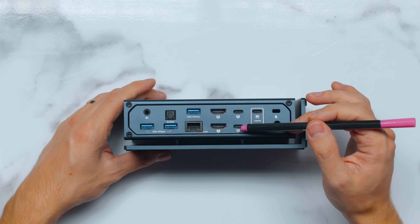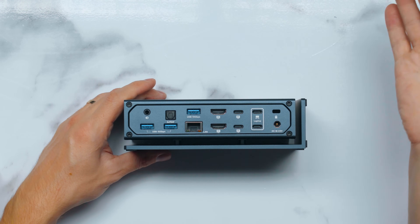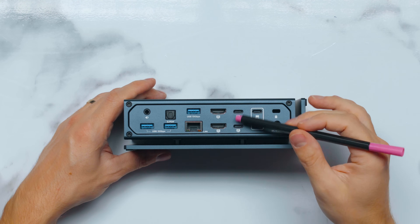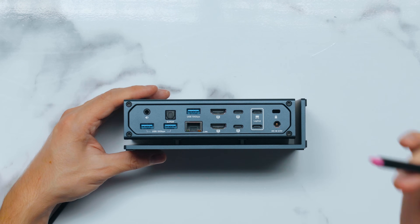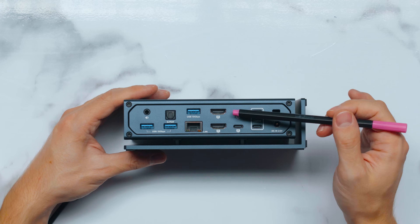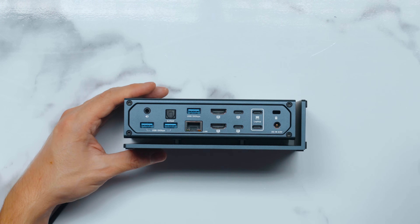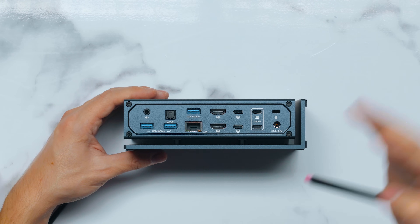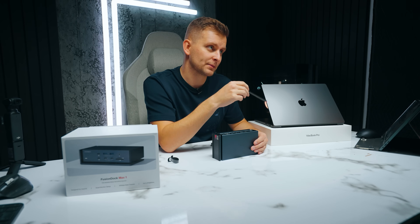There are USB Type-C ports labeled for 6K displays, so you can connect Apple Pro Display XDR or Studio Displays. These are also 40 gigabits per second Thunderbolt ports, so you can use them for other Thunderbolt devices too. This dock supports up to four displays for the Mac, which I don't think any other dock does — though bear in mind you need the Max version of the chip, since the Pro version only supports two displays.